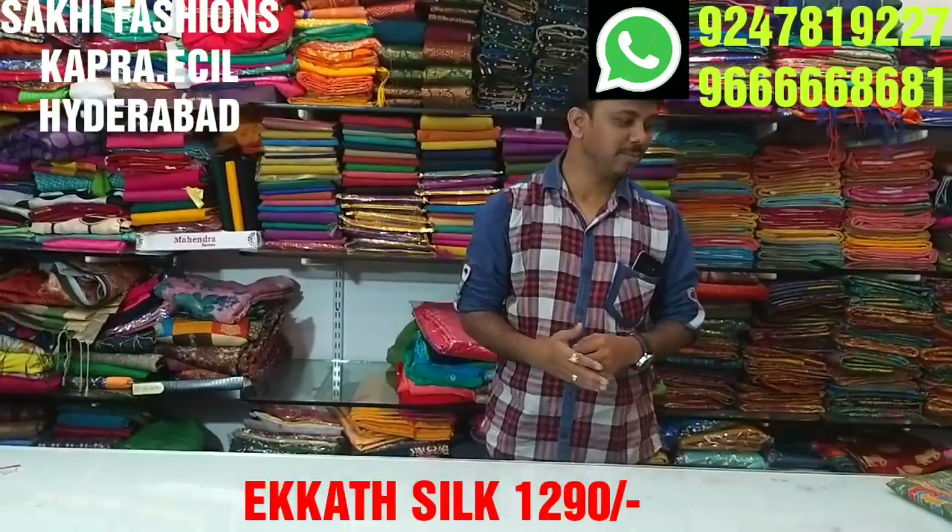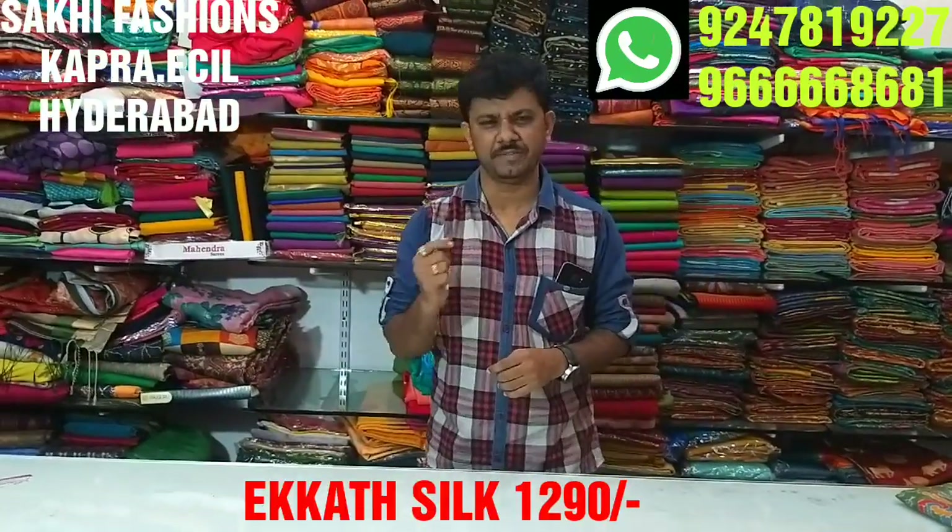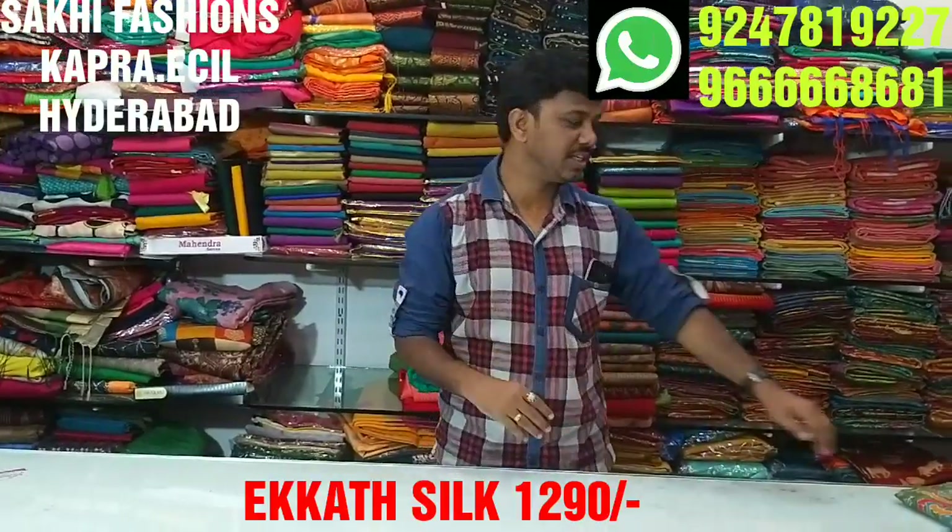Welcome to Sakye Fashion. Today, I will choose different items from here. We will choose a lot of latest collections.